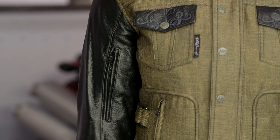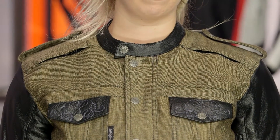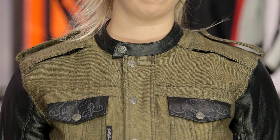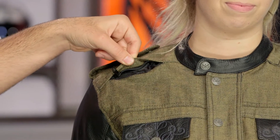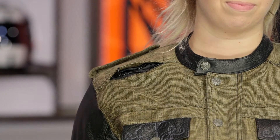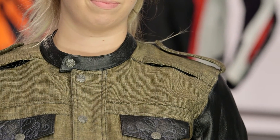Starting with the top and working our way through, you have a single snap closure at the collar and they do a really nice job of embossing the snaps for each of the buttons working throughout the jacket. As we work our way through the shoulders, you do have epaulets and direct venting with YKK zips — open those up and you have direct venting pushing in at the shoulders, giving you breathability for the summer months. Throughout the entire jacket you're going to have CE Level 1 Vault armor at the elbows, the shoulders, as well as the back.